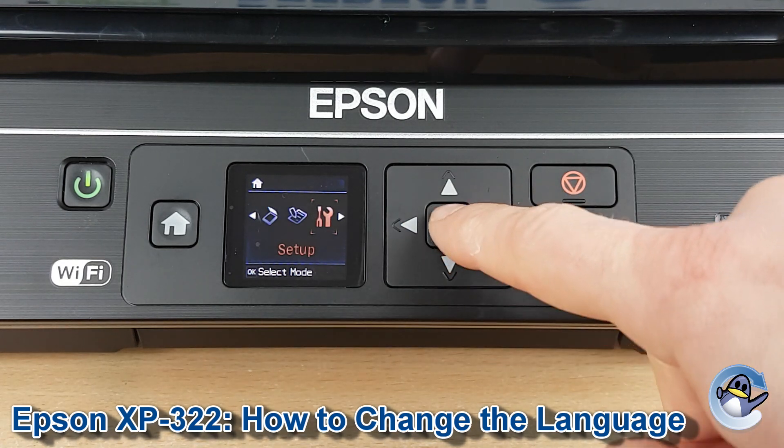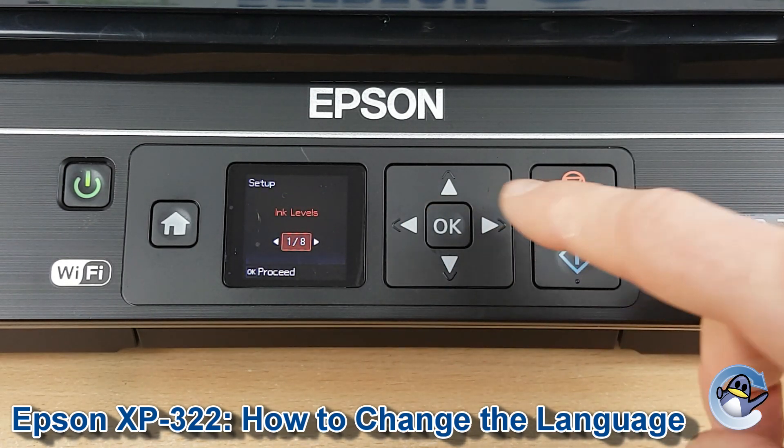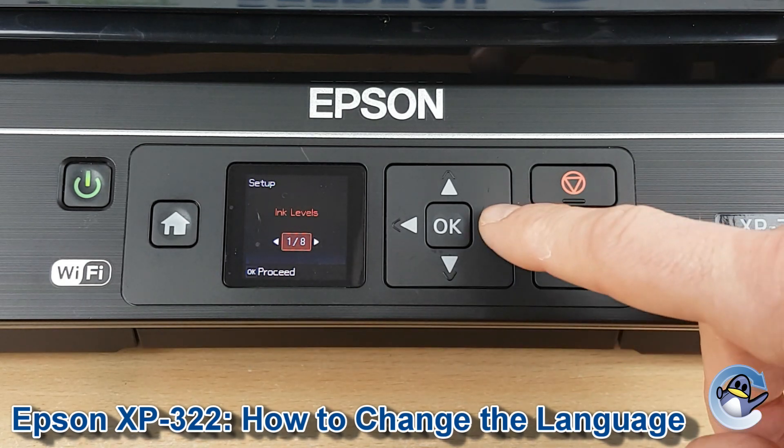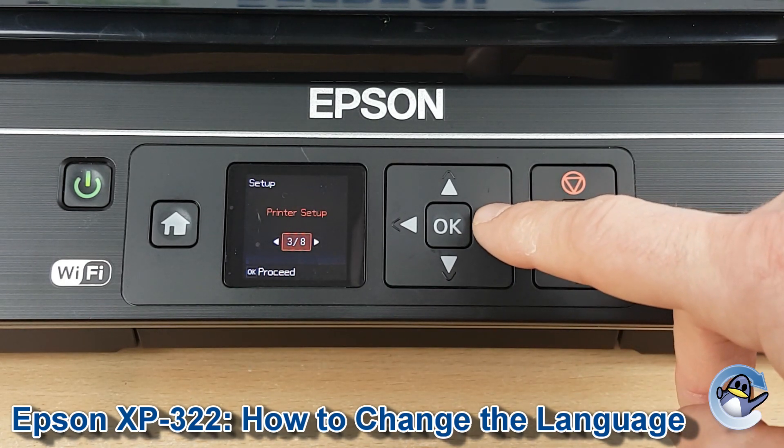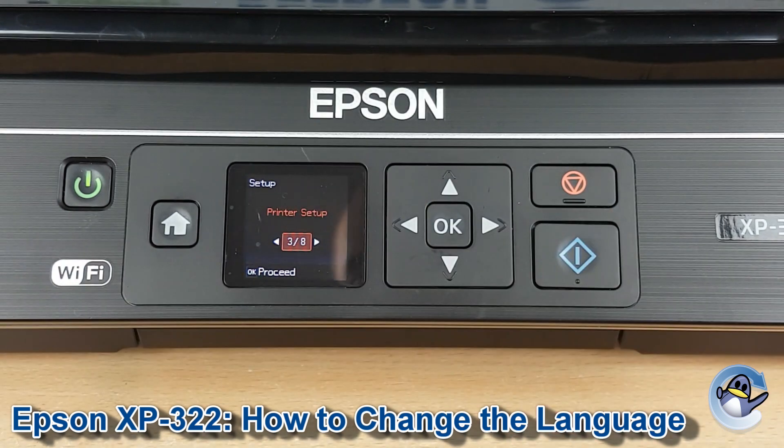Then we press OK to go into that, and then we're going to start pressing right again — two presses — which takes us to the Printer Setup option, that's option three of eight if you have any doubts.